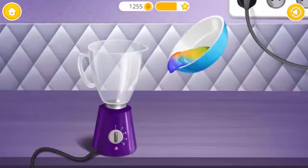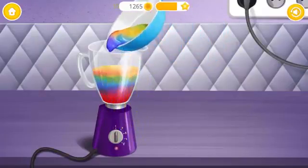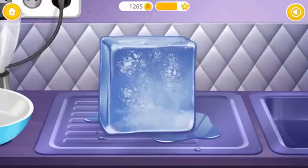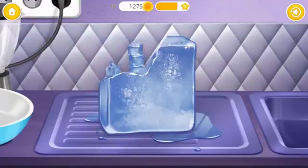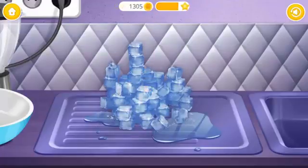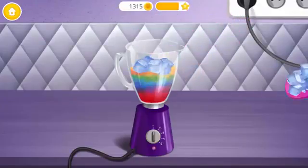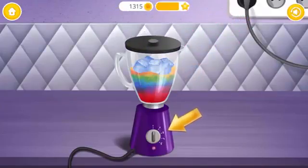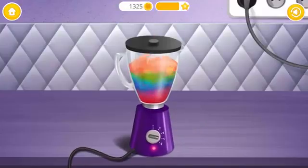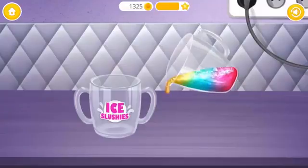Now blend everything together! Pour it! We need some ice! Turn it on!